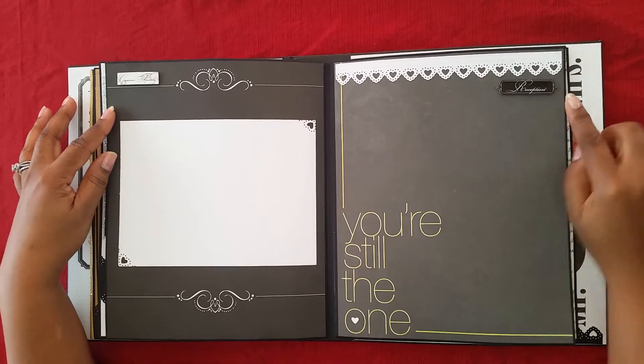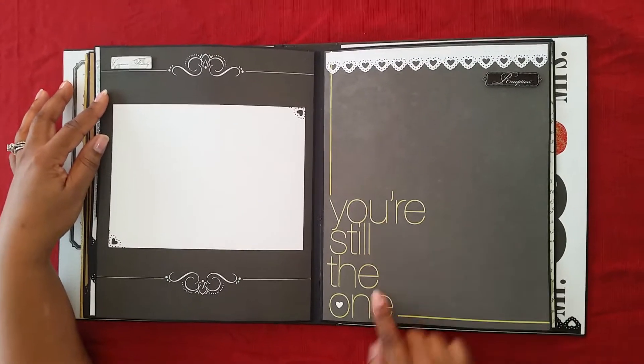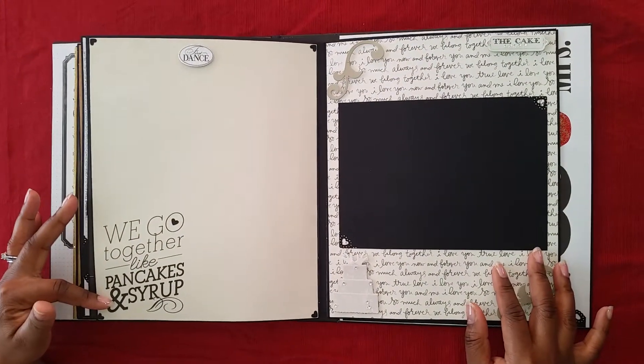Then we get into the reception. Like I said earlier, this is the Martha Stewart heart punch. The reception page says 'You're Still the One.' Then we go to the first dance — 'We go together like pancakes and syrup.'